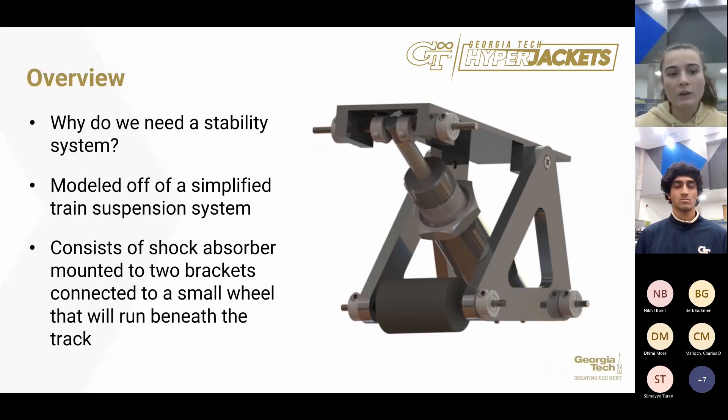So why do we need a stability system? Our team is using a direct drive system, and with very fast speeds this is going to create large vibrations just due to imperfections on the track. We have to be able to damp these vibrations to make sure that our pod is safe and can run functionally without any mishaps.